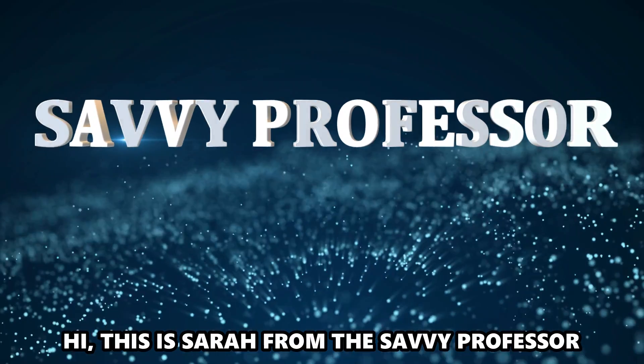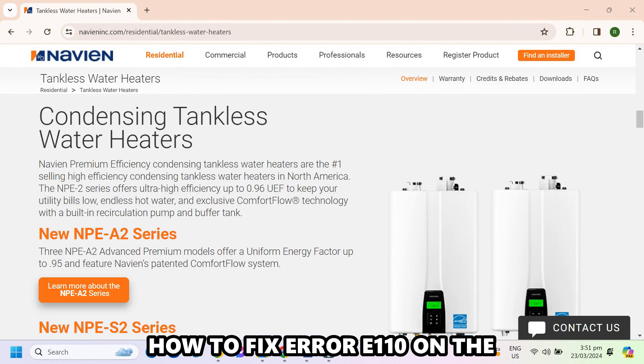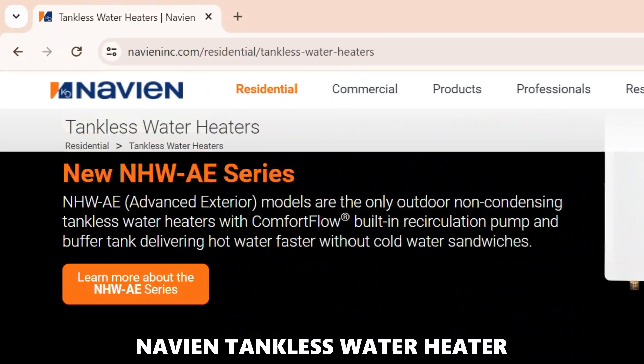Hi, this is Sarah from The Savvy Professor, and in today's video we'll discuss how to fix error E-110 on the Navien tankless water heater.